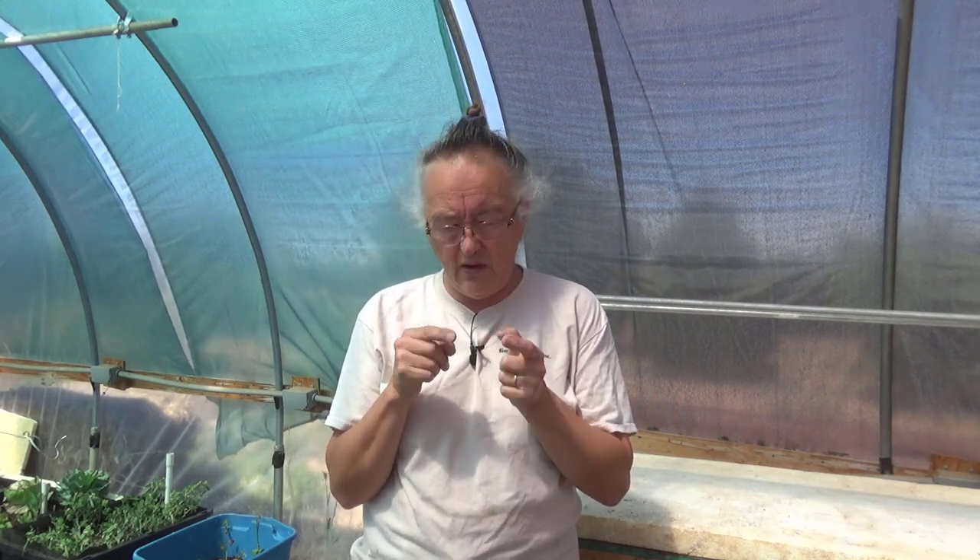Hi everybody. It's Irene with Brainstorm Makers and today we're going to take a little bit of a tour of the greenhouse. First I need to bring some stuff in from the house.